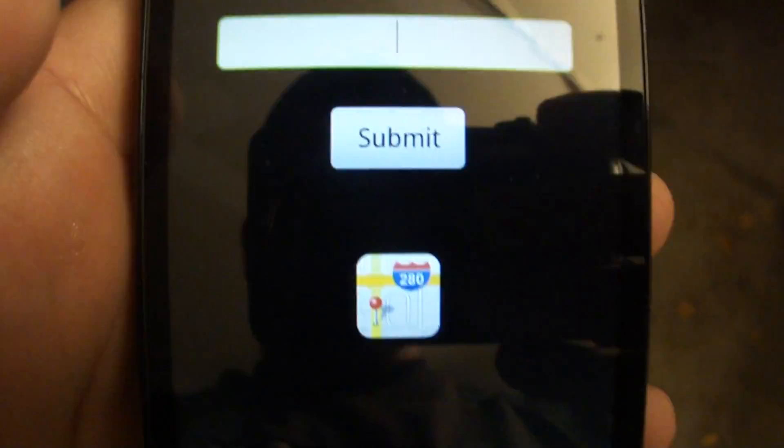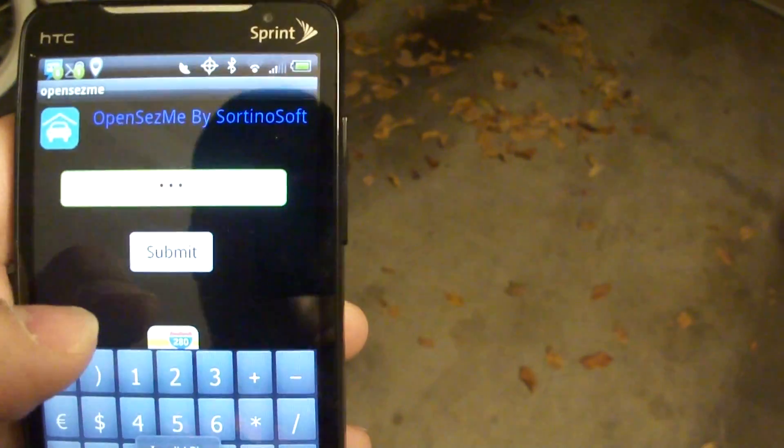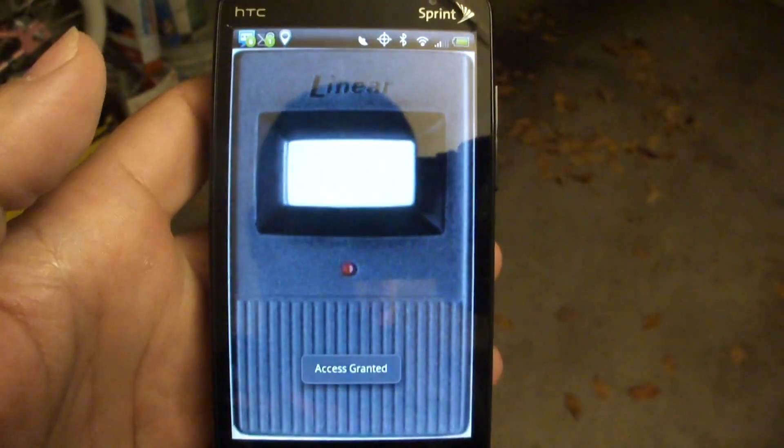I've protected it via a passcode, so I can come in here, type in my passcode, and when I type it correctly, it gives me access to my virtual garage remote.